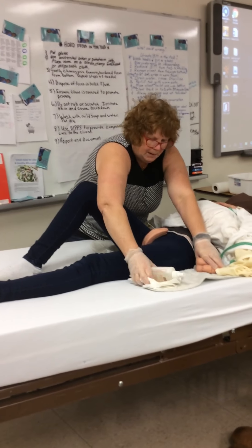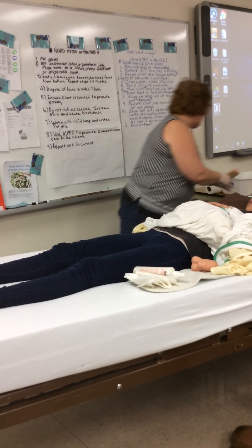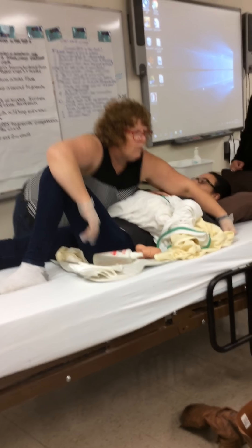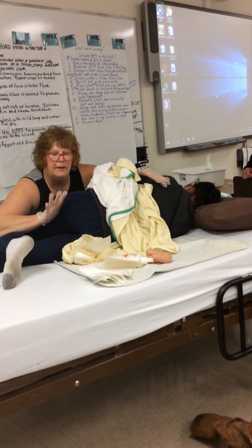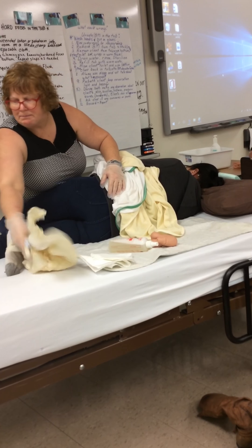I always roll people towards me so that they don't fall out of bed. Ready, steady, roll — and remove her old product. We'll roll it up and put it at the end of the bed.